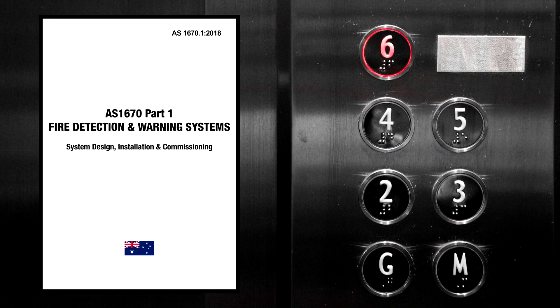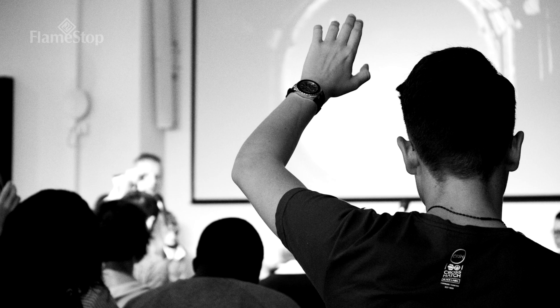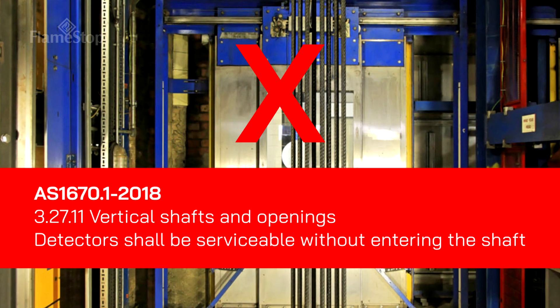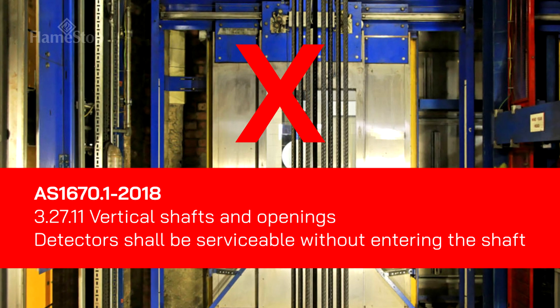In 2018 there were some significant changes to the installation requirements for detection in lift shafts and not everyone is up to date with the current requirements. In today's episode we wanted to create some awareness about detection in lift shafts. In the Australian Standard AS1670 Part 1 2018, detectors in lift shafts now need to be serviceable without entering the lift shaft.